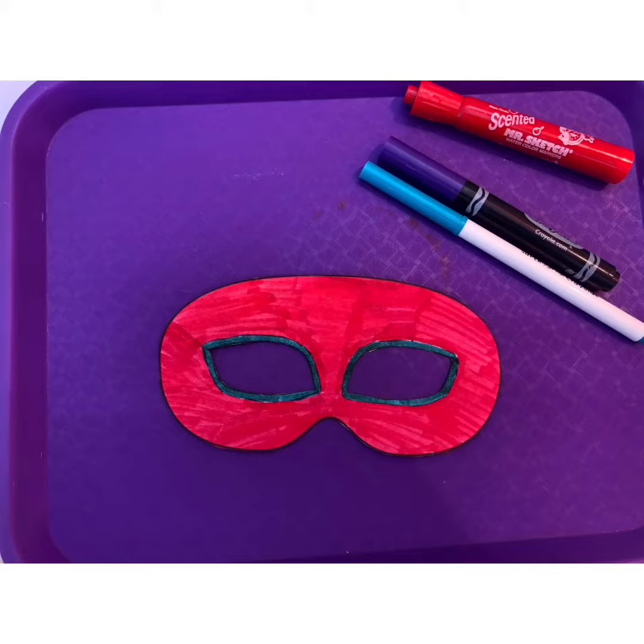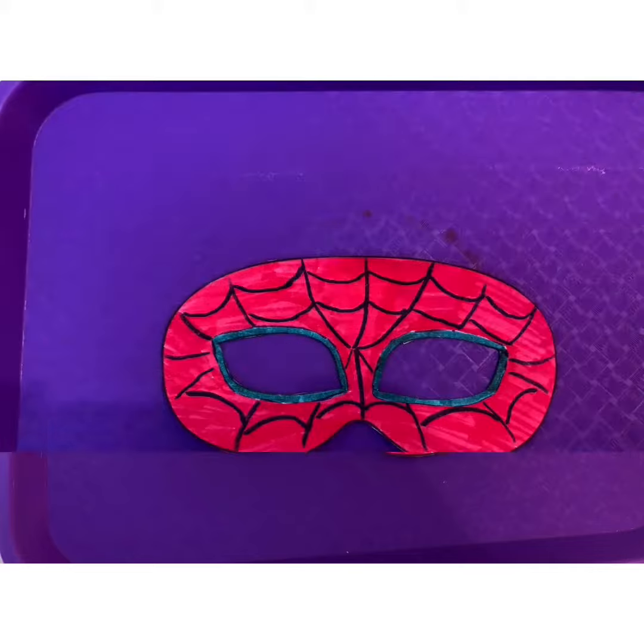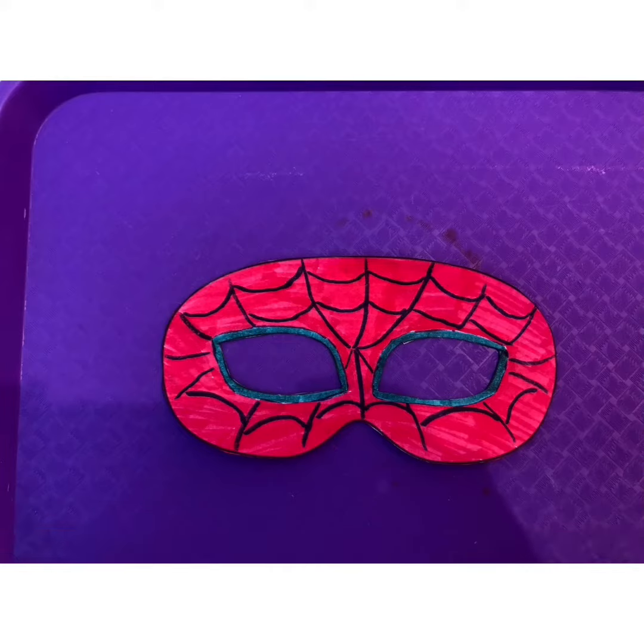Step two: color your mask. You can use markers, paint, colored pencils, crayons — whatever you want. For this mask, I've gone with a Spider-Man theme, but feel free to decorate your mask however you'd like. Get creative and have fun!